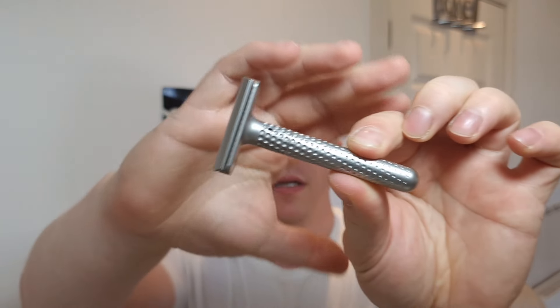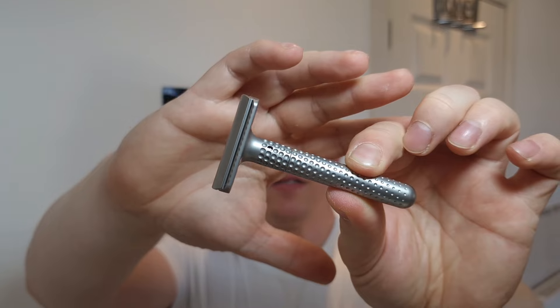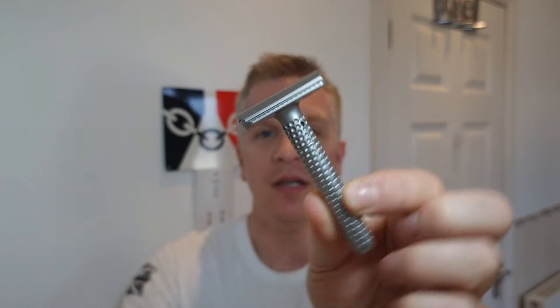Hi guys, welcome back to my channel, hope you're all fantastic and doing well. Thank you very much for coming back for another upload. The razor we're using first - I'll show you - is going to be the Muramasa made by Tatara. It's the adjustable razor, a fantastic razor with quite a nice weight to it.